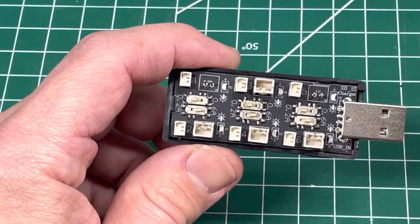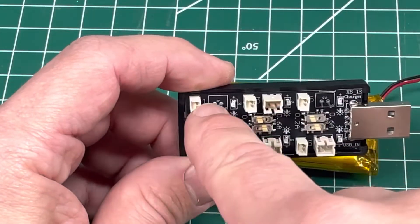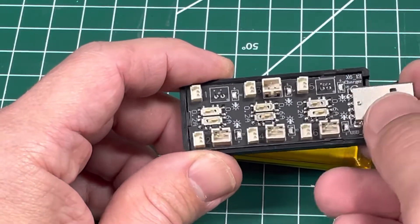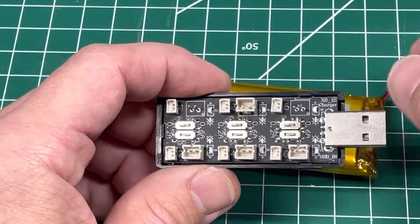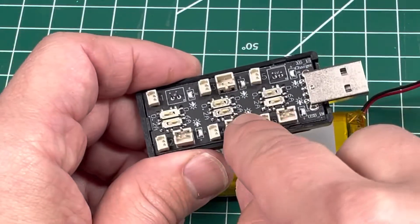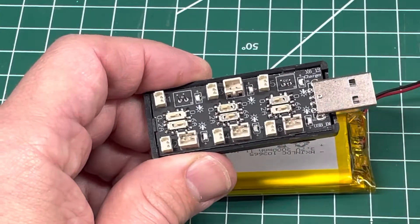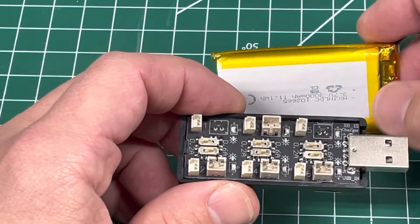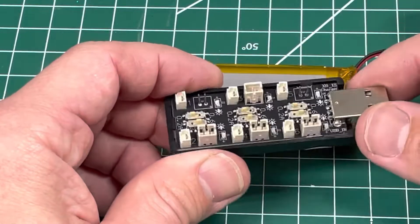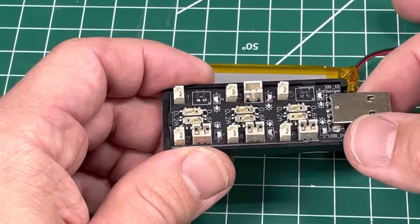It does work to charge the batteries — I've charged a couple of them. I'm going to get rid of it because anytime I use the bigger ports, it just tears apart. It seems decent for the price though — it was $10, and on Black Friday it was about $7.99.